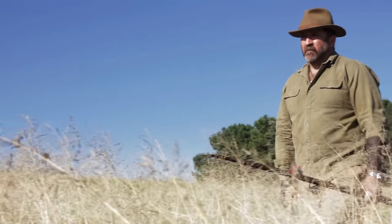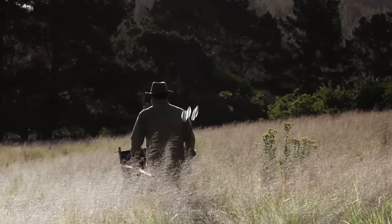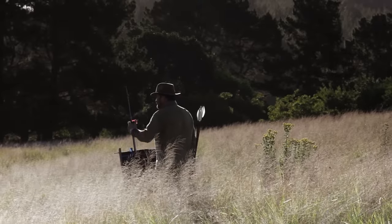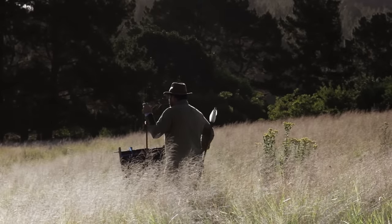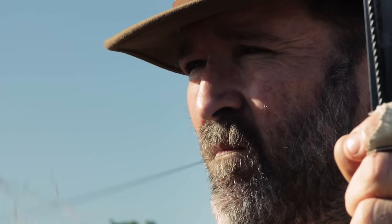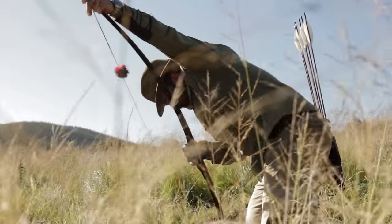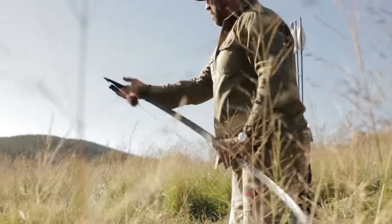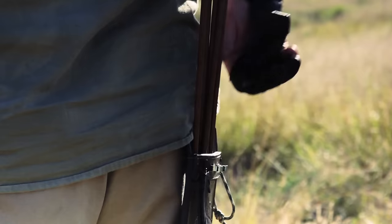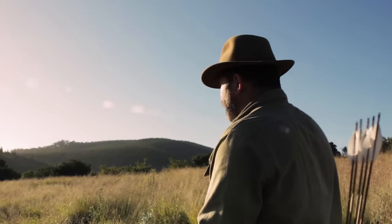Every time you shoot the bow, every time you draw the bow back, every time you release an arrow — to me it is a new experience. You have your days where you shoot exceedingly well and there are days where you shoot just as badly. Nevertheless, it still is part of the journey, and it all really boils down to one's attitude to training sessions and in the end your attitude towards life as such.